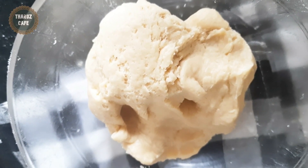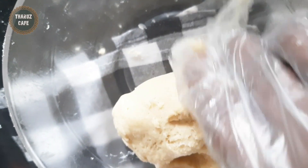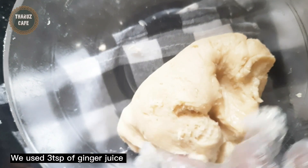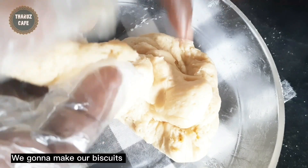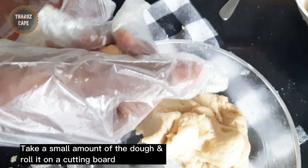We will cut the pie. If you have some water, you will have to cook a little bit. Then we will put the water in the same place and use the water for this.